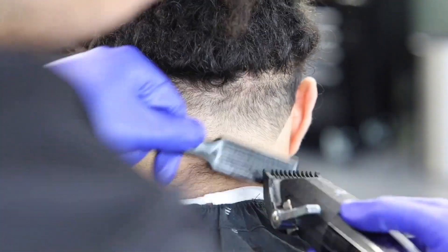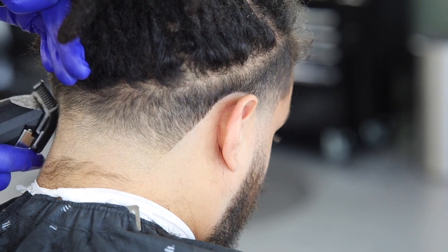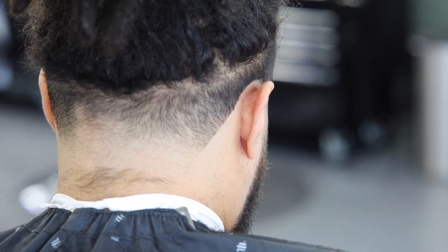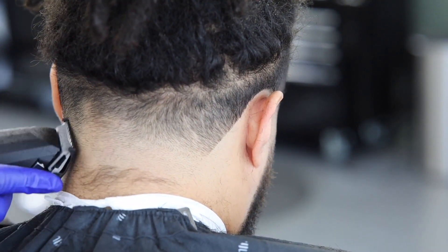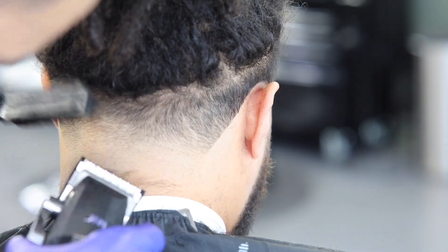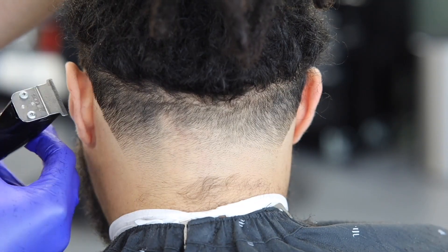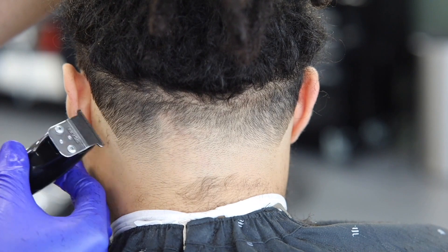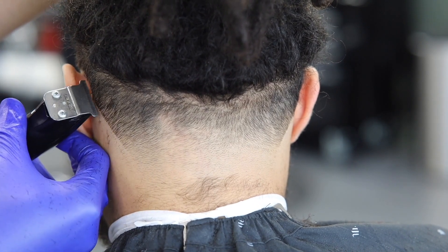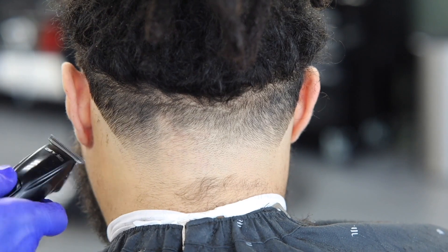I'll be real — the back blowout was a little challenging for me. But I like being put in situations I'm not comfortable with, so it was a fun haircut overall. I'm fixing the back line up because it looked a little too pushed out and didn't look crisp, so I pushed it in a little bit.